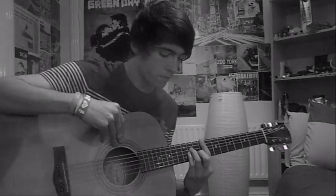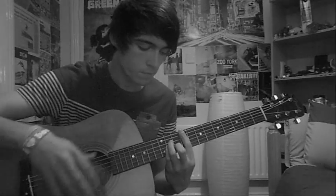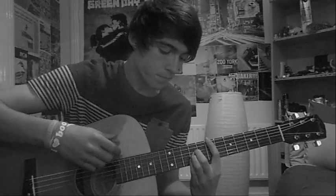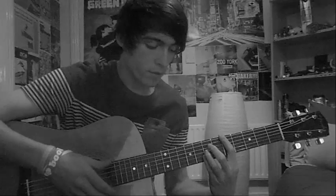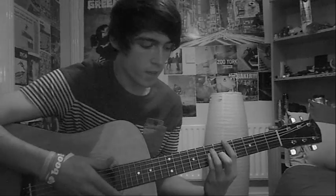So for your first chord, you're going to bar the 9th fret and play an A minor. Second, you're going to bar the 7th and play an A. Bar the 5th and play an A again. Then bar the 5th again and play an E.